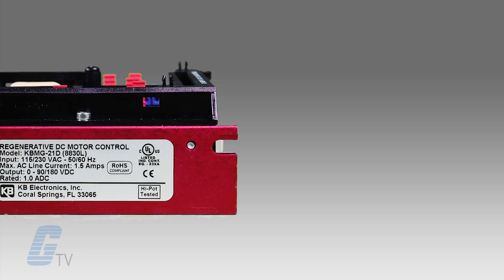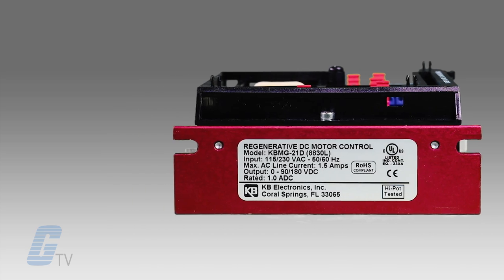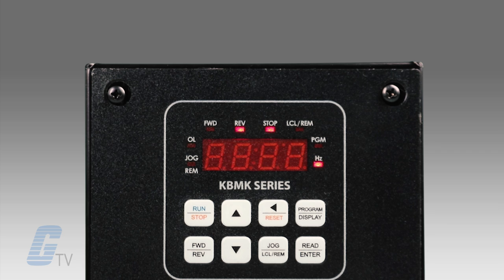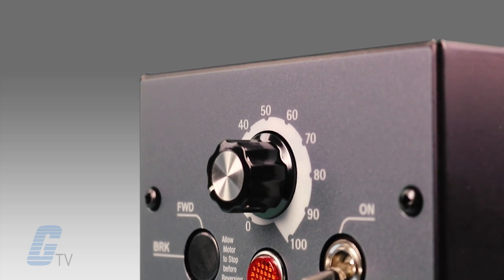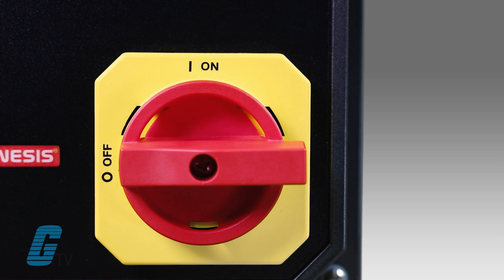Their DC drives provide variable speed for DC motors from subfractional to 5 horsepower. KB's drives are designed to be easy to install and simple to operate, and some can be up and running in as little as 10 minutes with easy-to-understand parameters, thanks to KB's common sense programming design.